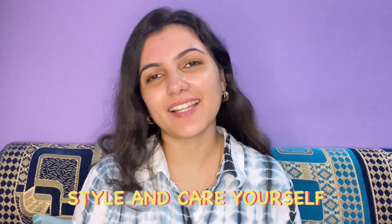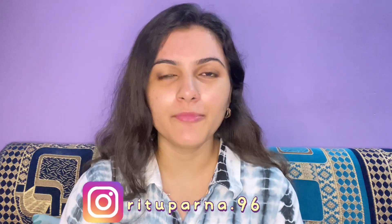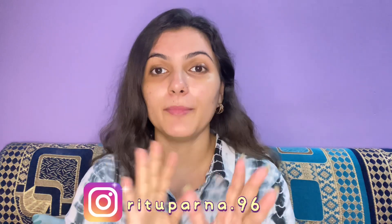Hi guys, welcome back to my channel Style and Care Yourself with Porna. How are you? I hope you are fit, fine and healthy at home. In this video I am going to share a very summer friendly look — what you can do with very few products. Sometimes we feel comfortable getting ready, and as much as you are comfortable, you can make perfect makeup.